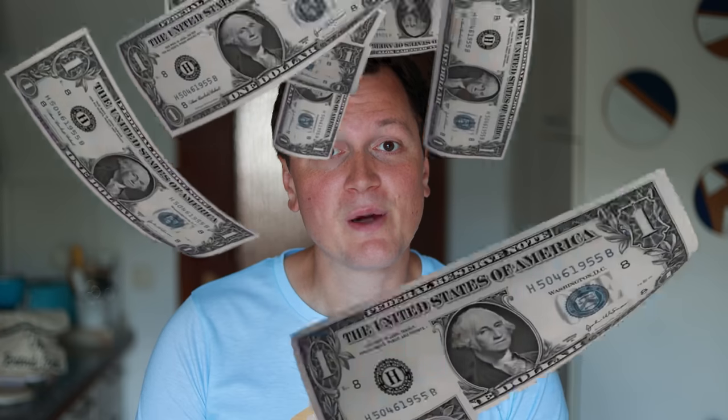Could you create a sourdough bread with $50 champagne instead of water to create the most expensive bread there is? How would such a bread taste? This definitely could be the next big thing for the richest people on the planet. I definitely had to try and show you, because what could possibly go wrong?